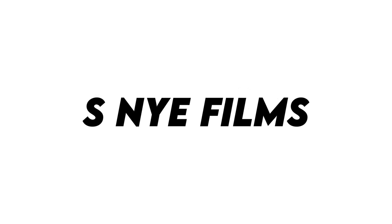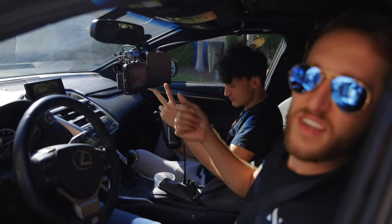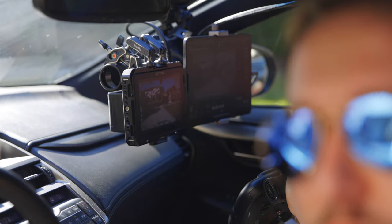We are testing out the full car rig with the Flowcine spring arm. JB is in the cockpit doing zoom and gimbal control, Rose is in the back. Better make a movie.